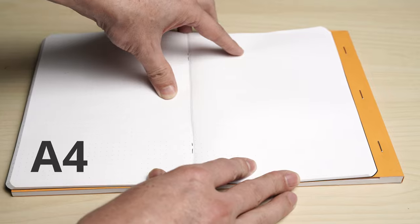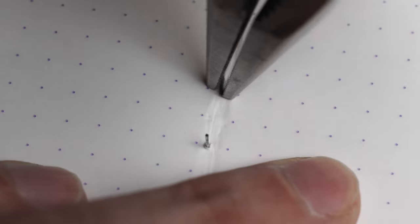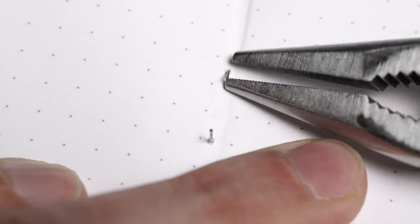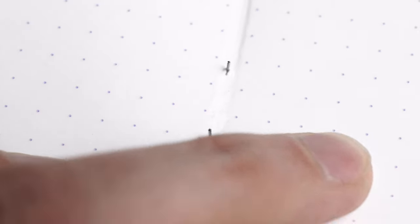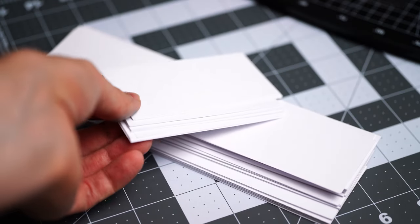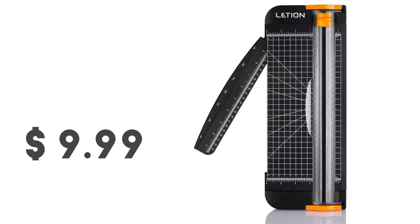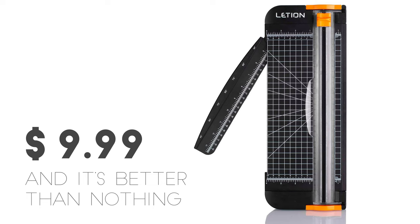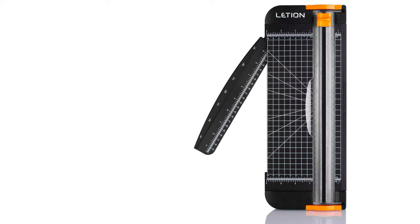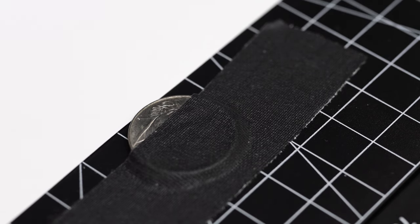I'm not going to insult your intelligence with a full tutorial on how to make these. If it isn't immediately obvious how to do it, you probably have no business using the internet without supervision. The obvious first step is cutting the paper into 2x4 inch pieces. I used this $10 Amazon paper cutter to make it faster, and I taped down a couple of coins as a fence so that there wouldn't be any variation in size.